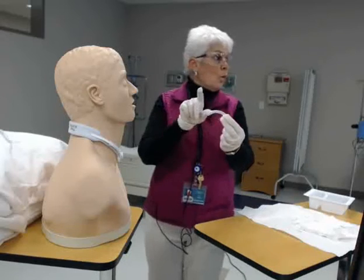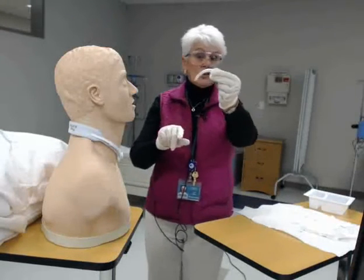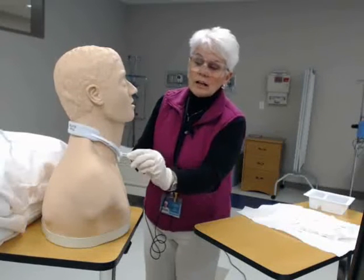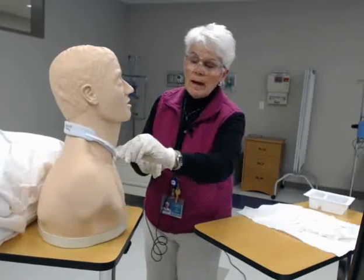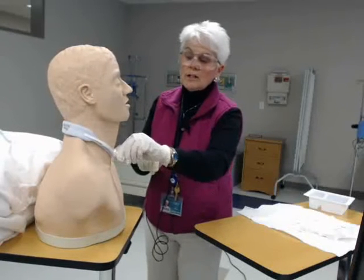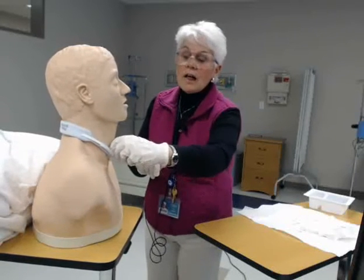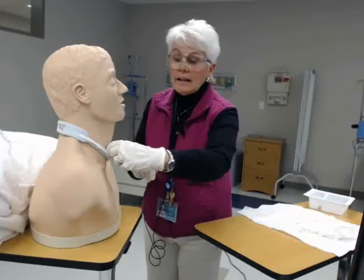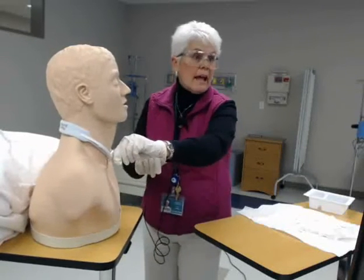The inner cannula is now ready to be reinserted. Take it and go with the curvature — that will align it with the trach. Gently push it back in, then turn it clockwise. When you go clockwise, you'll actually hear it click and lock.